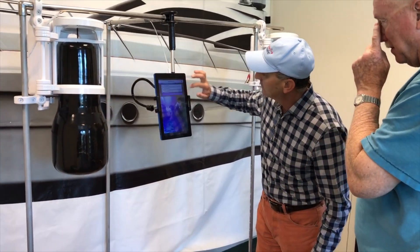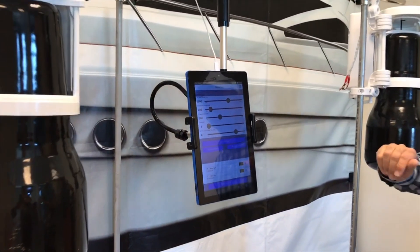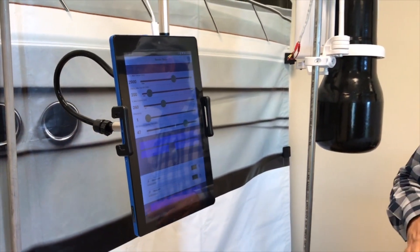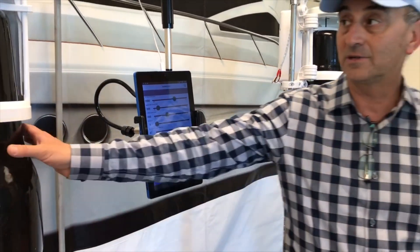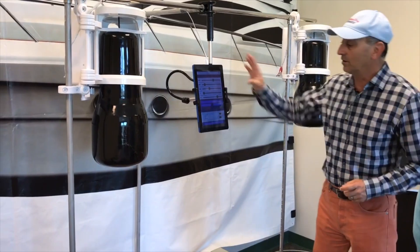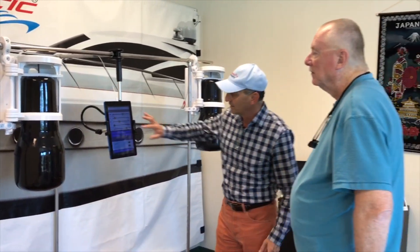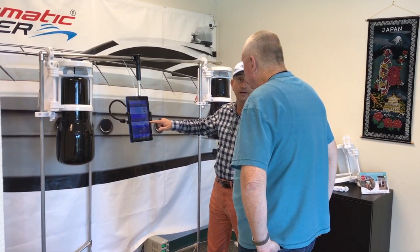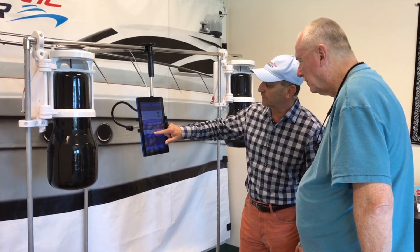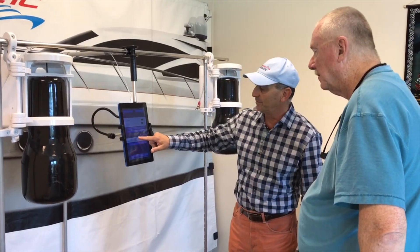There are two more screens which are basically for us only. One screen is the service tools — here we define everything about the product. The product is pretty sophisticated: we can define the maximum current allowed to lift the fender, the maximum current allowed to deploy the fender. All these parameters are predefined but we can change them on the fly. We can monitor anything about the product — the MAC ID of each product, the software version, and the embedded software version inside each one.